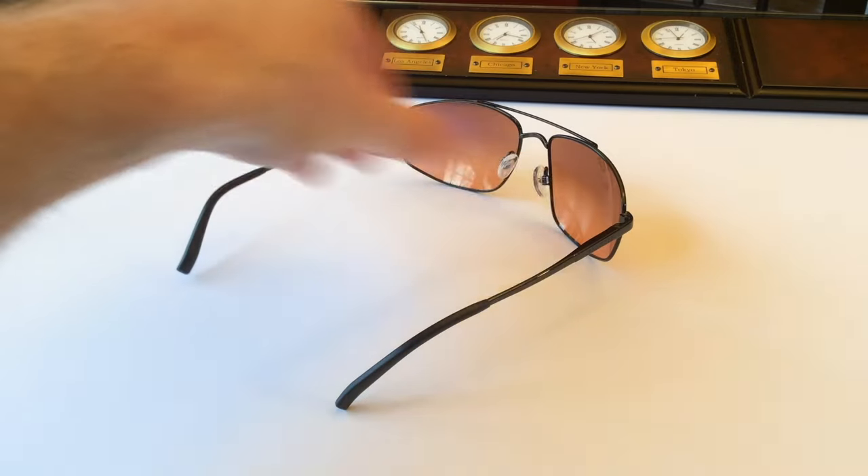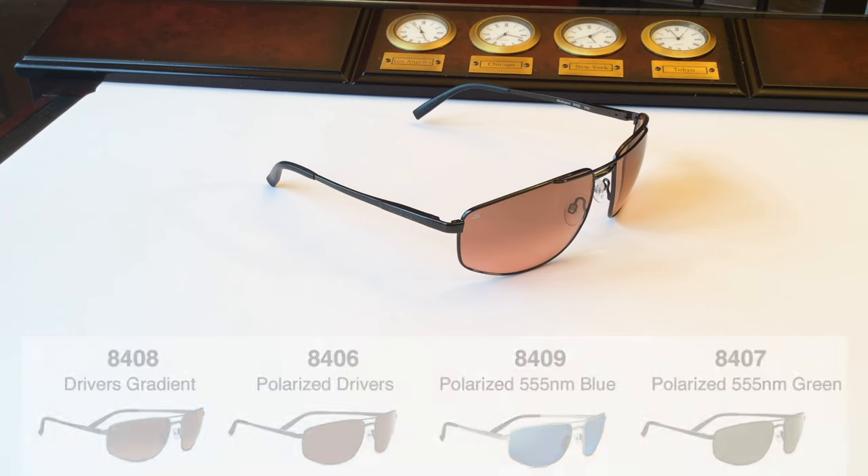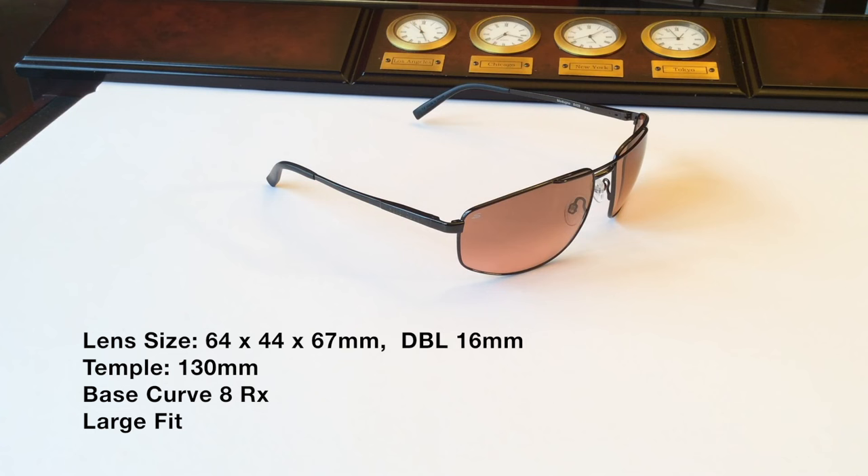The Medudino comes in additional frame colors and also their most popular lens colors, including the polarized drivers, the polarized 555 blue lens, and the polarized 555 green lens. Below you'll find the tech specs for the Serengeti Medudino — again, this is a large fit. That was our review of the Serengeti Medudino 8408. If you have any questions, want to look at more sunglass reviews, or just buy a great pair of sunglasses, come visit us at FlightSunglasses.com — the Serengeti Specialists. Thank you.